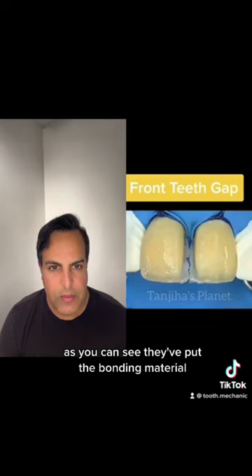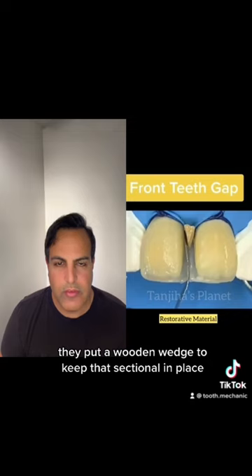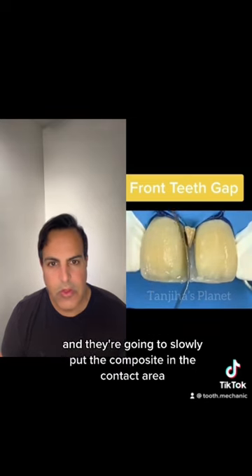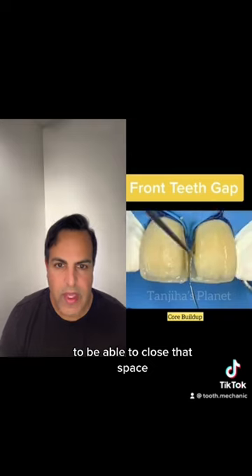As you can see, they've put the bonding material and some composite there to build out the walls. They put a wooden wedge to keep that sectional in place, and they're going to slowly put the composite in the contact area to be able to close that space.